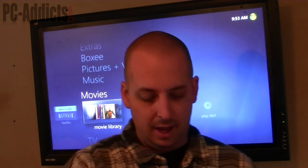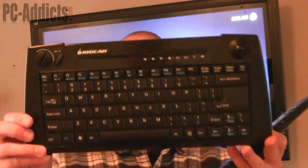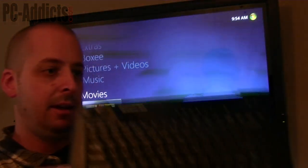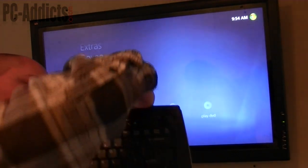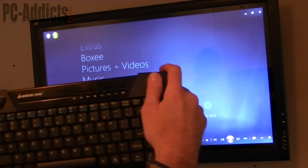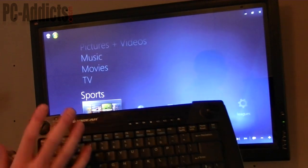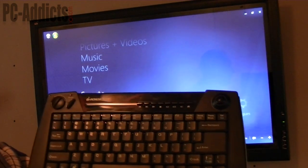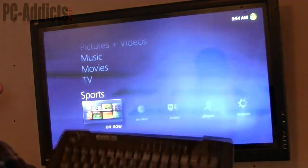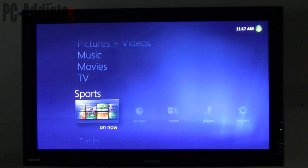Since we set this up, we've also added this IOgear 2.4 GHz multimedia keyboard, and I love this thing. It's got a trackball on it. There's an on and off switch on the back. You got a trackball, a left click, a right click, a scroll wheel, and you can click on the scroll wheel just like a regular mouse. You've got play and pause buttons too. It's a pretty decent keyboard — nice to have for browsing the internet.